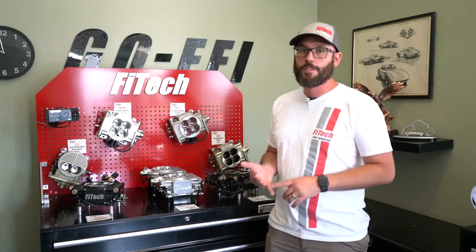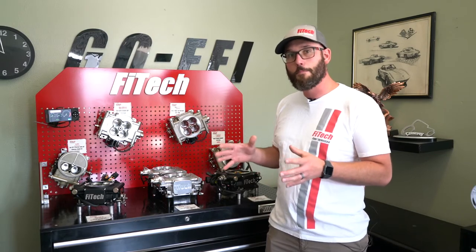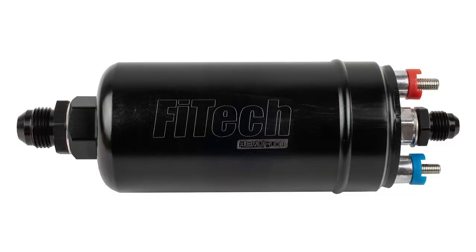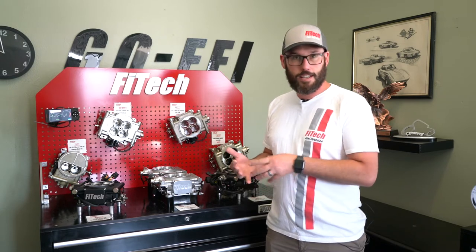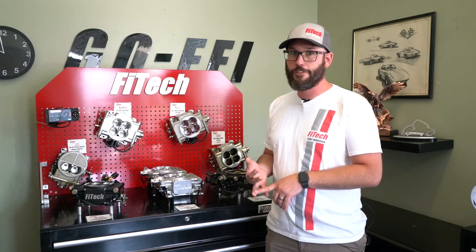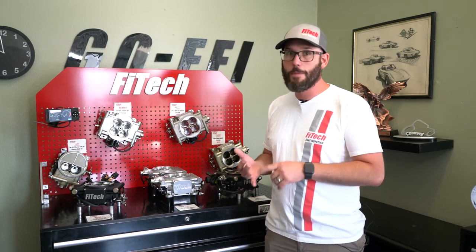Your final option — the most economical but with some of the most crucial setup points — is our inline fuel pump kit. With an external mount fuel pump, you've got to make sure these fuel pumps are mounted below the gas tank and as close to the gas tank as possible. If you're concerned about hearing a fuel pump, you're definitely going to hear the inline pumps — the big thing that keeps them quiet is being surrounded by fuel, and a frame rail mounted fuel pump just doesn't have fuel around it.